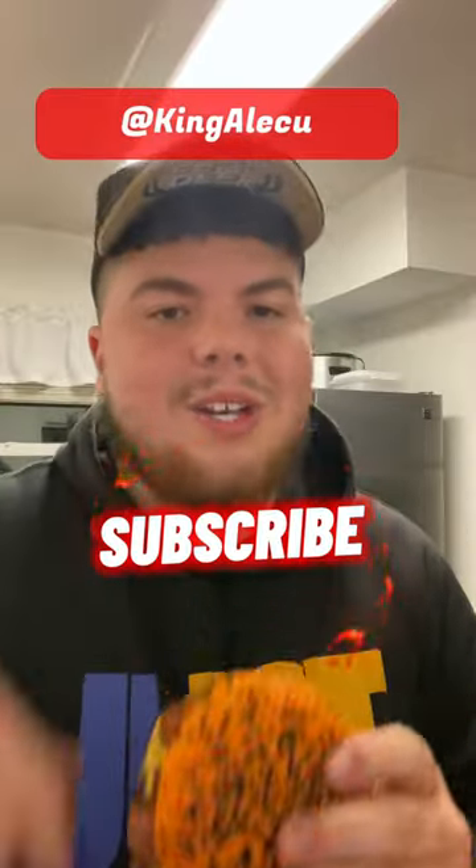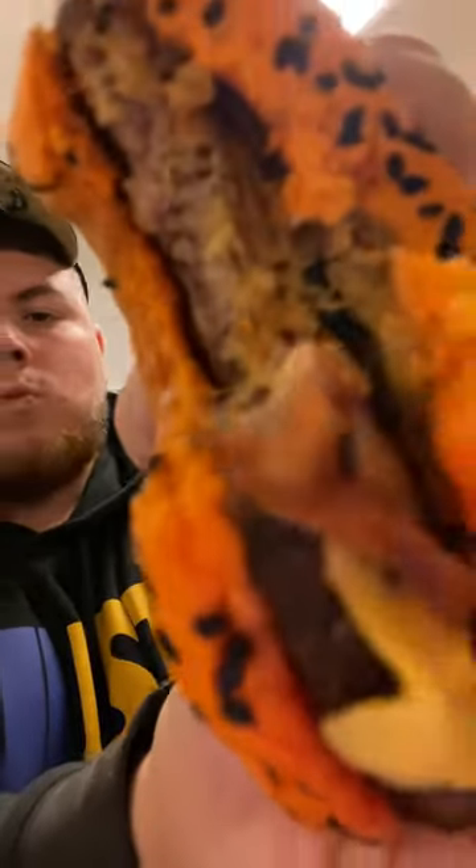All right y'all, before I do this, drop that subscribe. It really got no heat, so y'all need to step it up for that ghost pepper. I'm gonna say three out of ten.